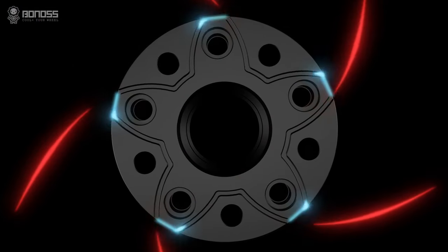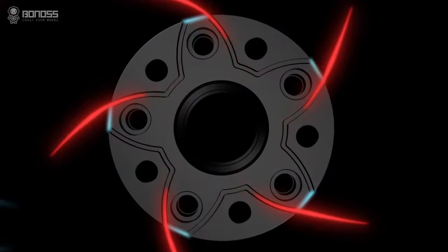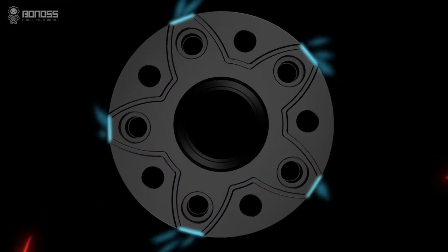As a professional spacer designer and manufacturer, Bonus has relied on years of experience and hard work to create the world's first air-cooling technique.